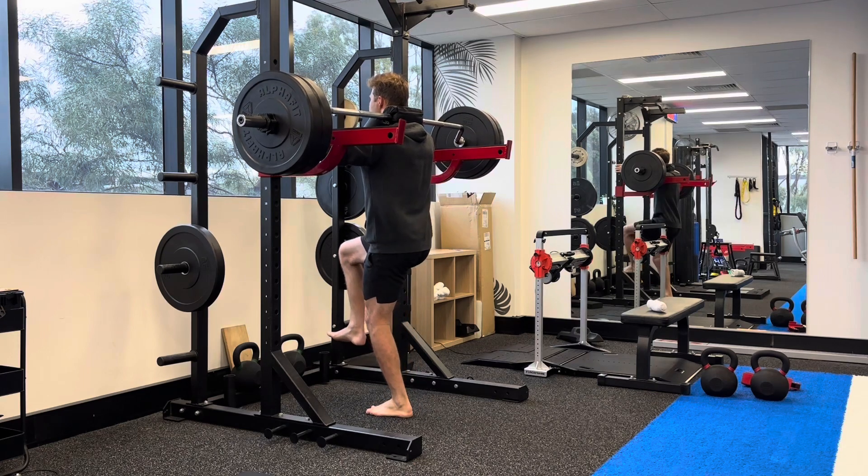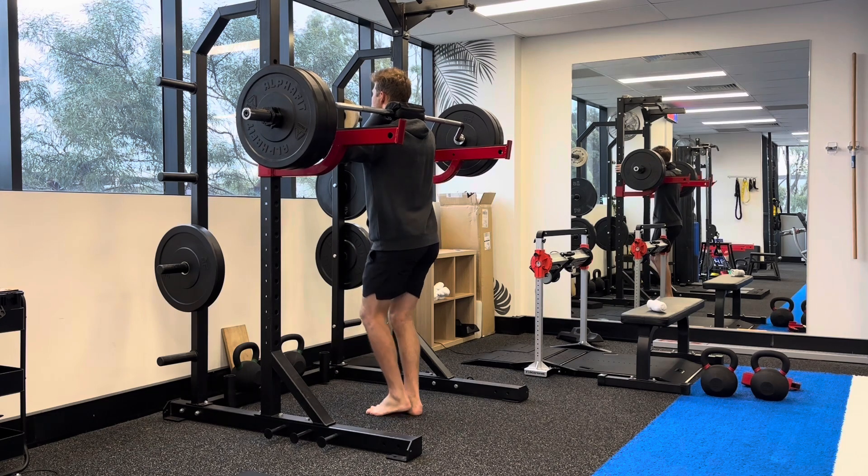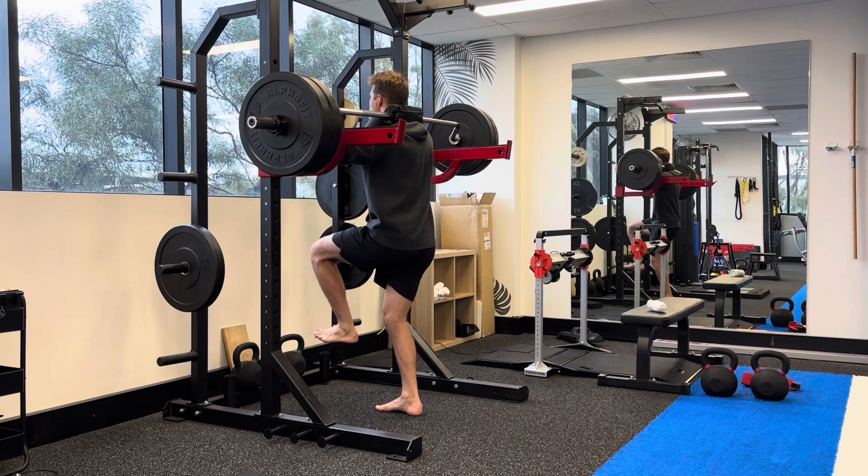Hold on to the squat rig and hold it for the time that you've been prescribed. This is a yielding isometric where you're trying to resist the change in length of the quad tissue.